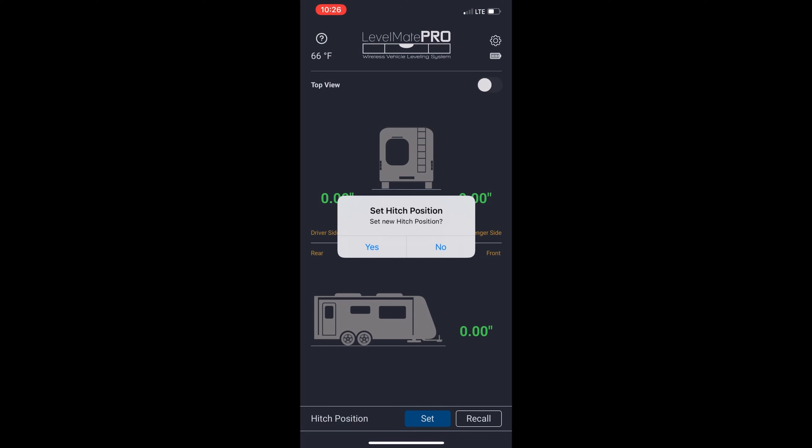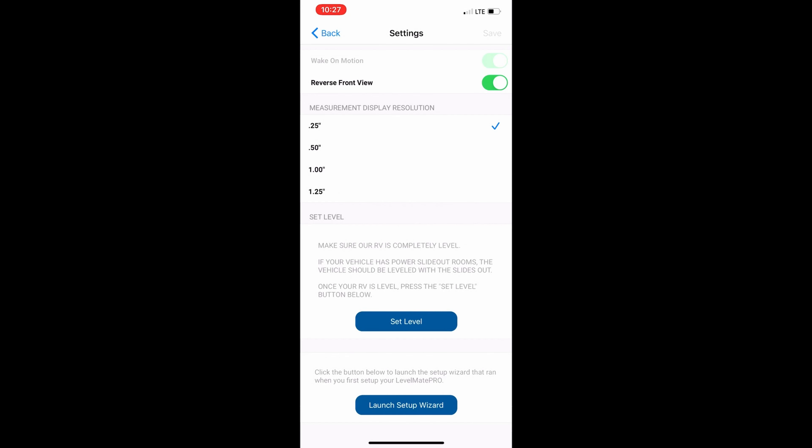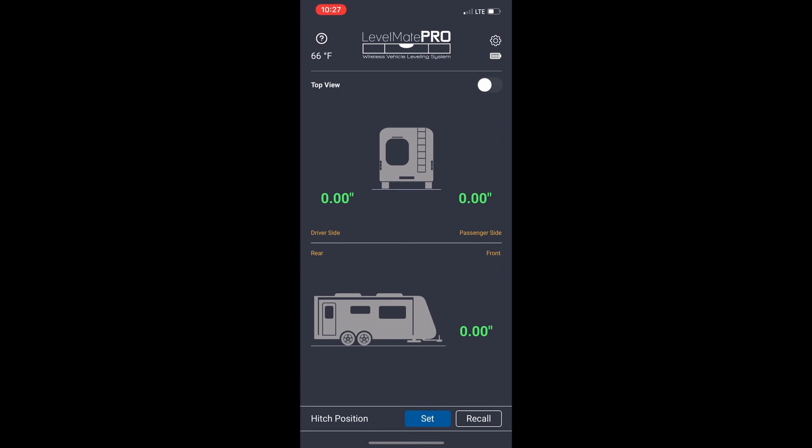If for any reason you need to make changes, click on the settings icon in the upper right-hand corner of your screen. You can make adjustments inside that screen as needed. As you can see on the screen, everything is set to a level position. As we back up and move the trailer, the indicators on the screen will indicate whether the front or the back needs to go up or down.